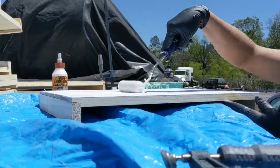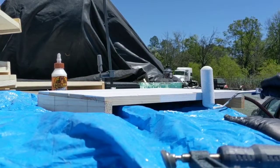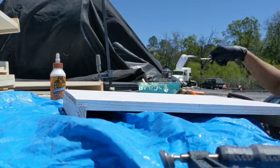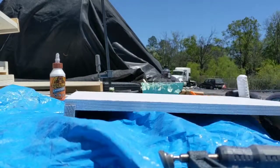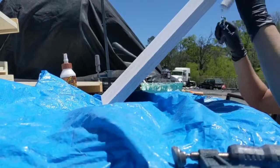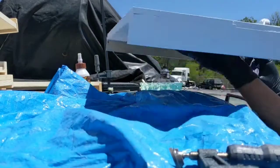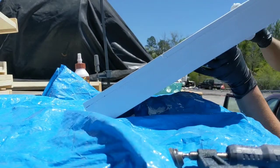Now, you can buy frames already assembled. You can buy the whole entire thing already assembled — that's 100% up to you. For me, it gives me something to do. Other than just driving truck, it gives me a hobby which I enjoy.